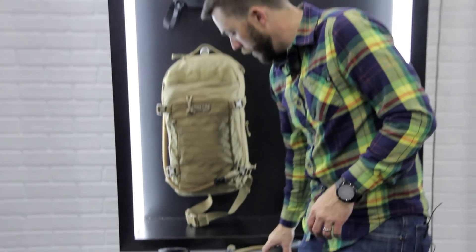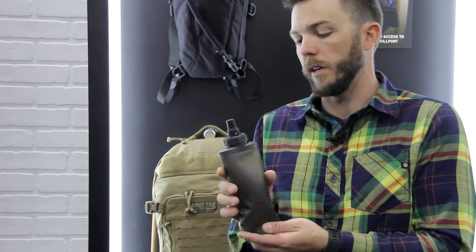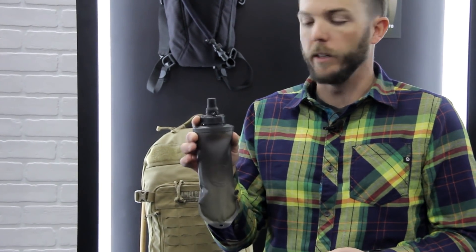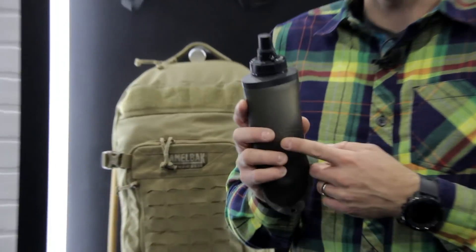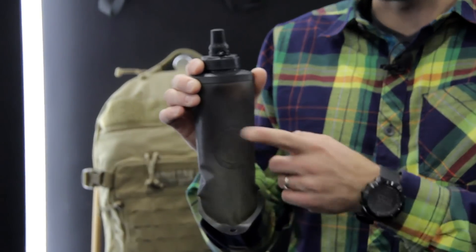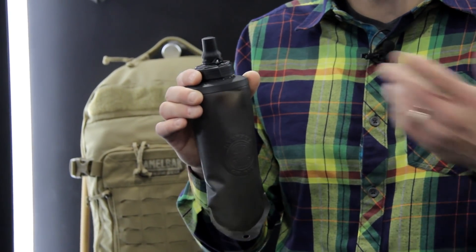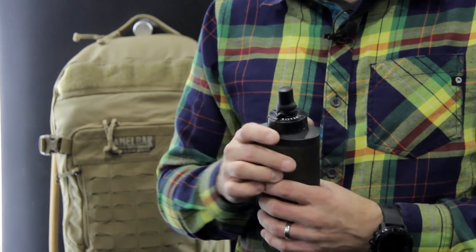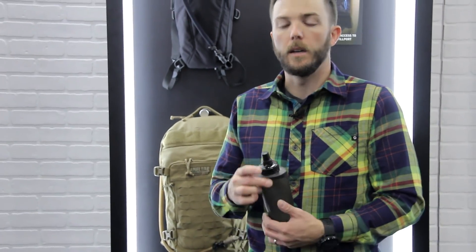Also new is the mil-spec quick stow flask. It's a soft-sided flask, 500 milliliters. It's a great option for packing a different type of beverage in addition to your water — electrolytes, protein drinks, higher-octane things — so you can keep your beverages separate and organize how you consume them. It's also nice if you want to go more discreet and not have a huge bag on. You can slip this in a cargo pocket and still have hydration without looking like you're out for the entire day.